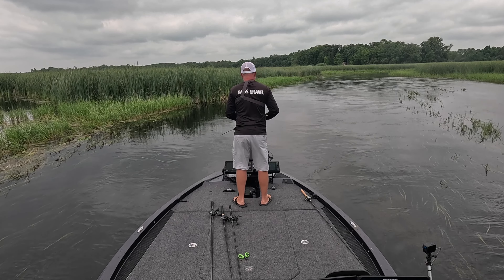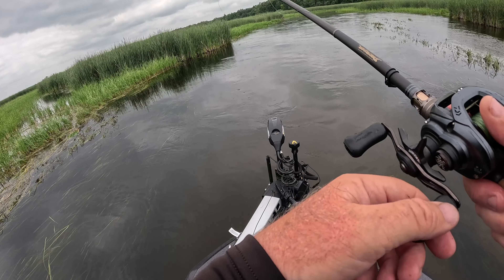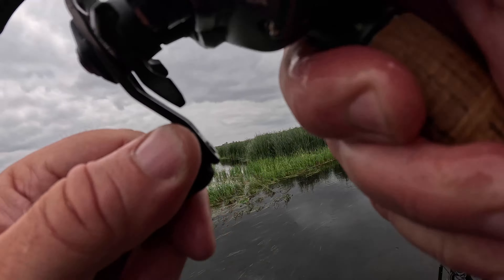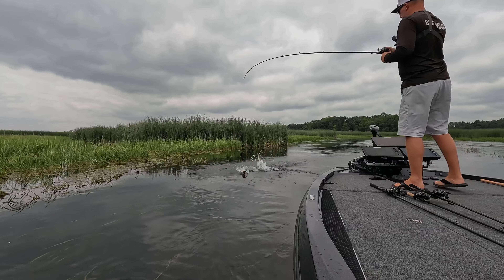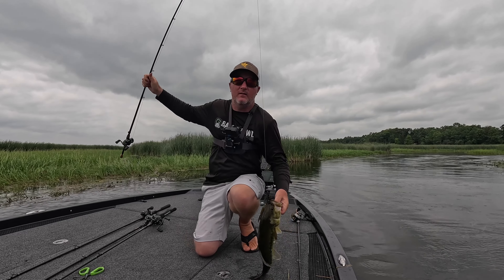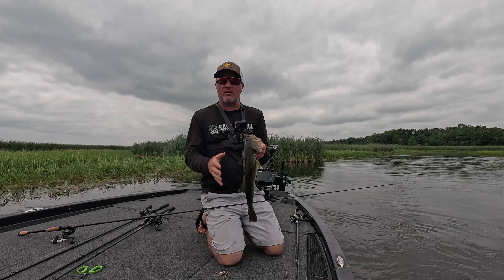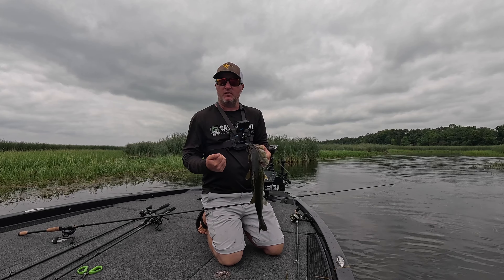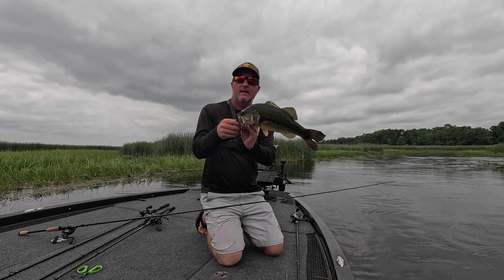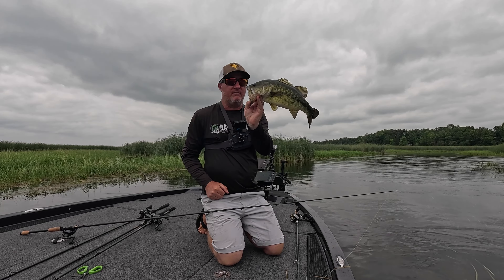I saw a nice bass swim right along that grass edge where the current is rolling. Oh yes! This current is loaded with fish. I saw that one — it was swimming about four to five feet deep on that grass line with the current rolling. I was down current so it was real easy to hit spot lock on that Ultra X Quest. The river's rolling and just holding us perfect. I cast that jig past the fish and let it bounce down with the current — that fish shot down and drilled it.